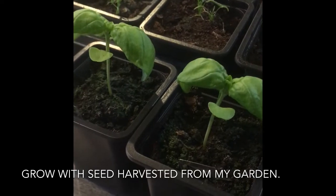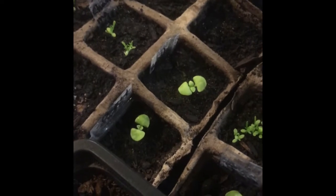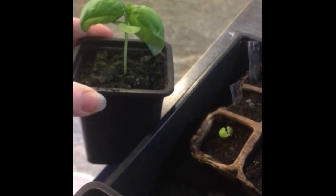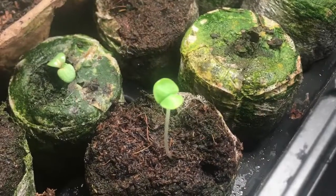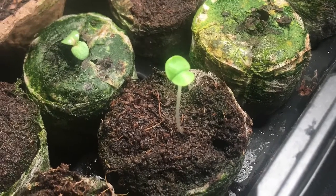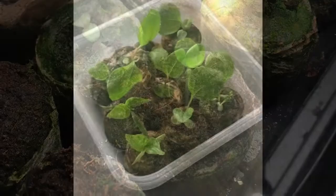I'm blown away by how big my basil got — they were so tiny 13 days ago and look at them now. Here is the same basil that I planted at the same time but I started those in soil. This is the big one and it's the one that I started in paper towel. I think paper towel is the best method for me to germinate my basil seeds.